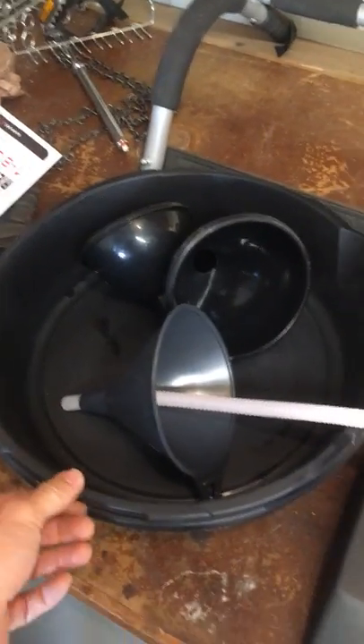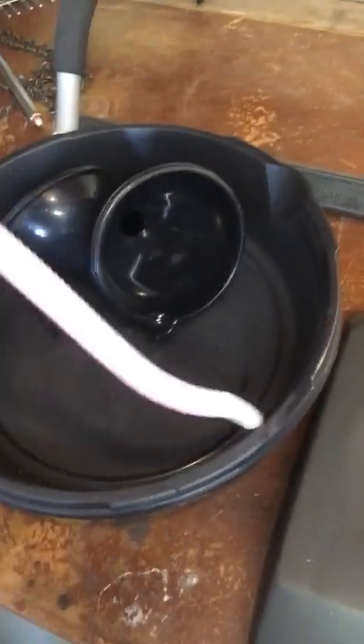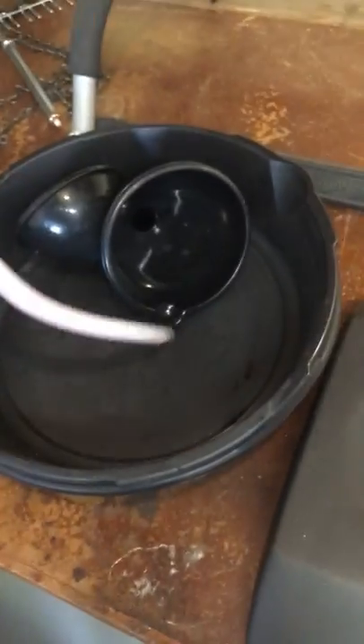Real quick, items that made this job easier: two drain pans, got this funnel, pretty sweet, small end on it, it's flexible, works great for refilling transmission fluid.